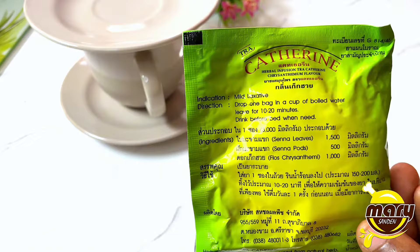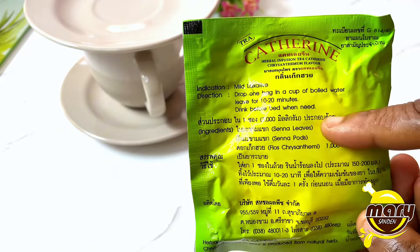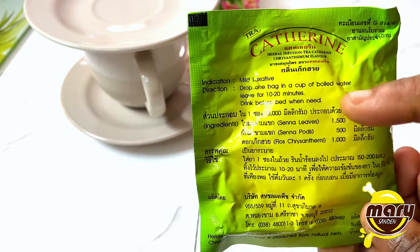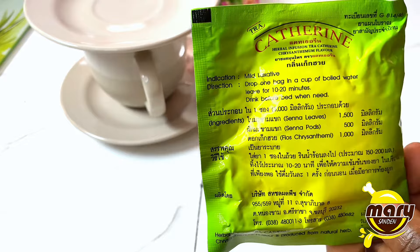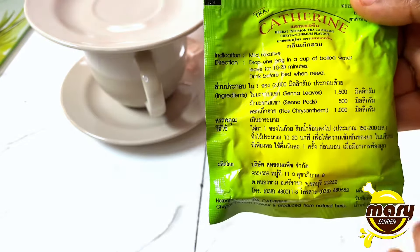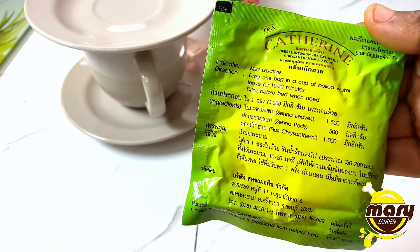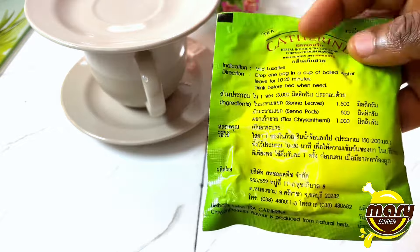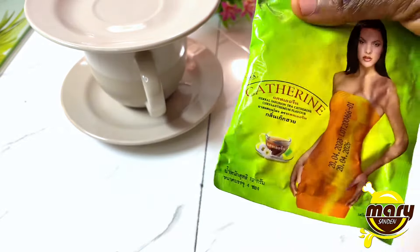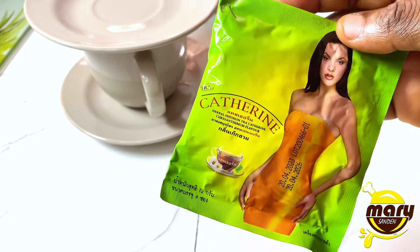It's a mild laxative used to correct constipation. The side effect of this tea is that you may have a little diarrhea, not too much. It's best taken at night so you should take it as early as you can, so that it will work and you can use the washroom before you step out.